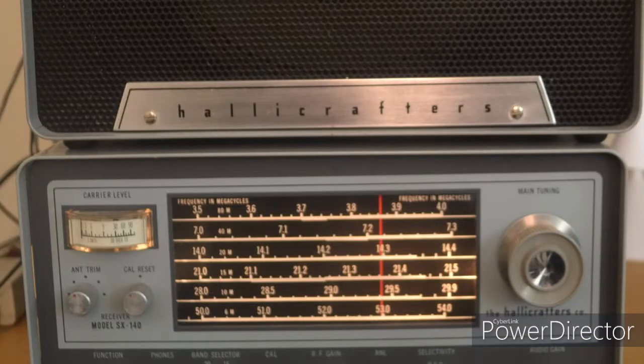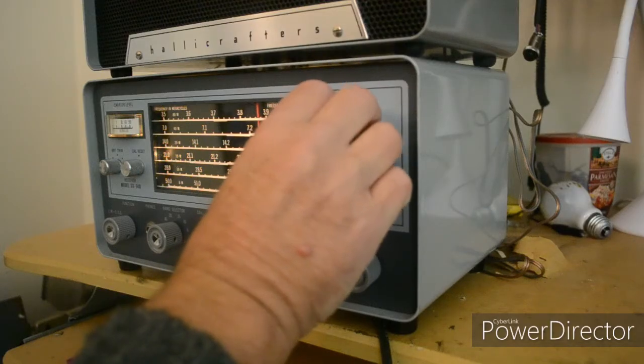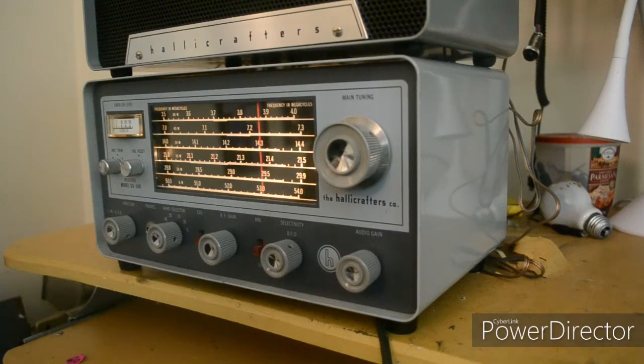I'm going to tune across. You can see that it works on 80 meters. I'm going to tune across on 40 meters and we'll see how that works.